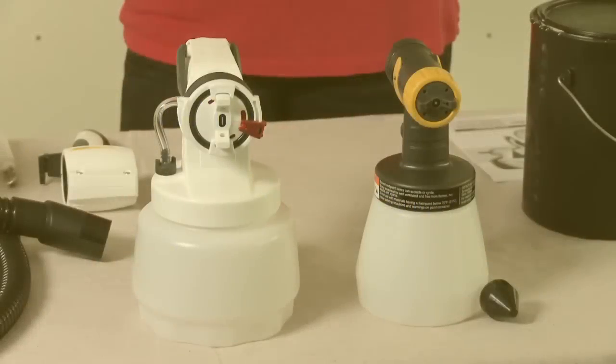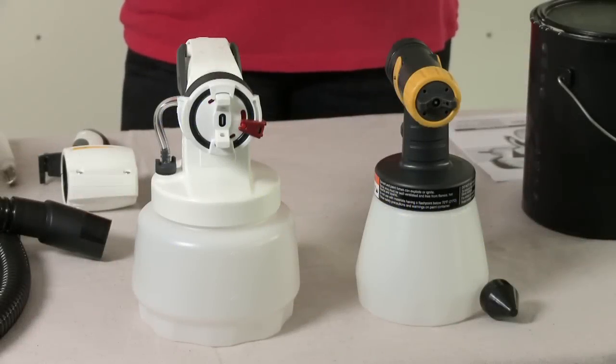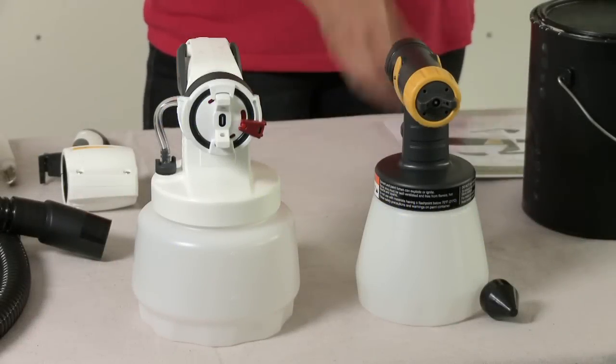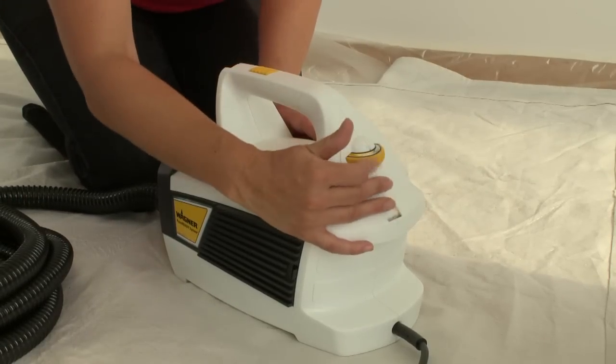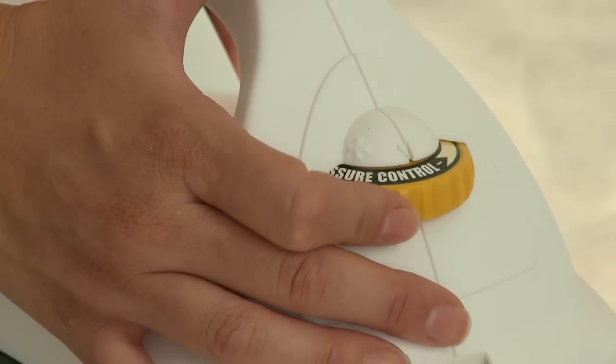The PaintReady system comes with two spray guns, each with adjustable spray width and fan patterns to adapt to your specific needs. The turbine provides the air pressure for painting, and the pressure can be dialed in to meet the specific needs of each project.